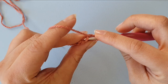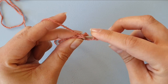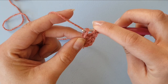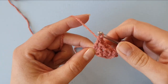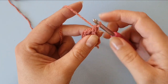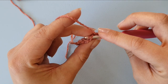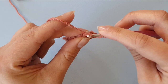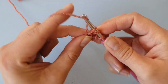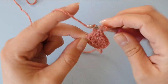Yarn over, insert into both loops, yarn over, pull through, make that chain stitch, and complete the double crochet. I'll show you a couple more times. So you yarn over, insert through both loops, pull up a loop, do a chain stitch, and finish that double crochet.